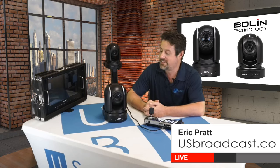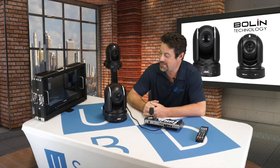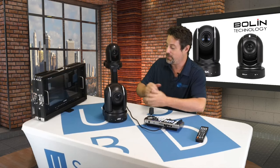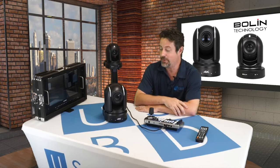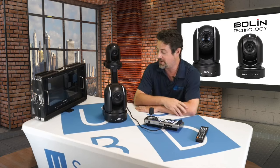Hi, I'm Eric Pratt from US Broadcast and today we're going to talk about Bolin's amazing PTZ cameras. We have here the BC9. It's this beast of a camera and it has just about everything you could ever want in a PTZ camera as far as features are concerned.